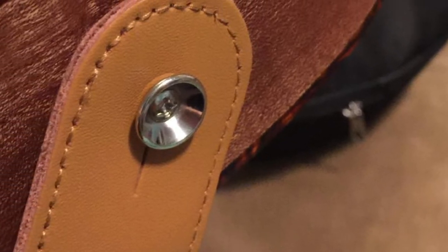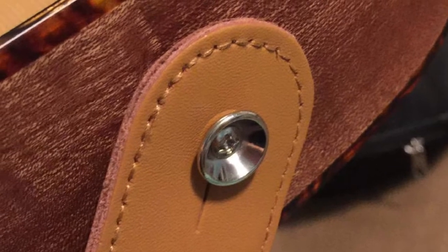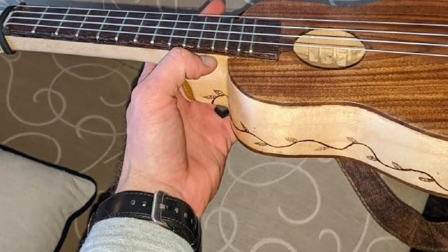Note that the strap comes with one strap button and a tying strap, which you can attach to the ukulele's headstock. If you don't know how to drill the screw, it's best to look for someone who can do it without damaging your instrument. Anyone can use the strap, including children.